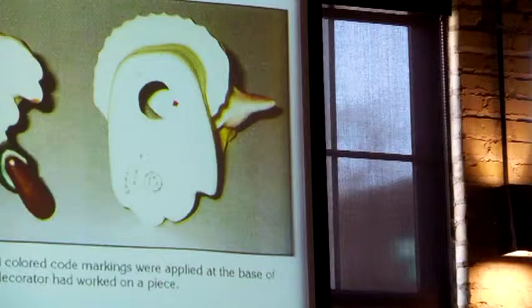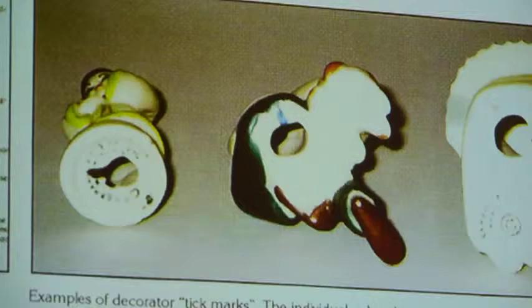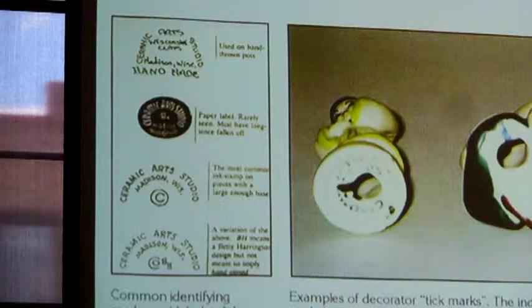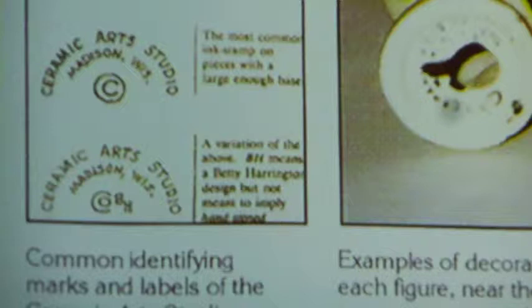This piece does not have that first label, but other pieces like it have labels on the top. Then there's a paper label — my cat over here has a paper label on it. They often come off because people clean the figurines and peel it off. You don't want to do that anymore. If you find a piece that has a paper label, leave it there. That's how we know it's a ceramic art piece.